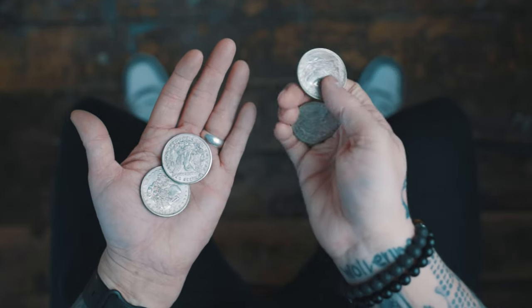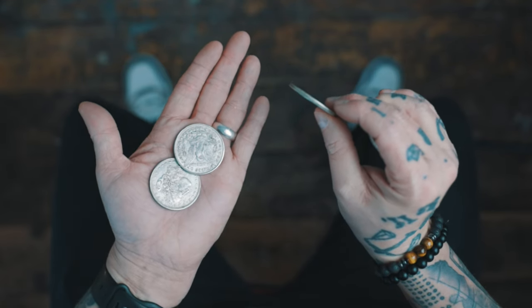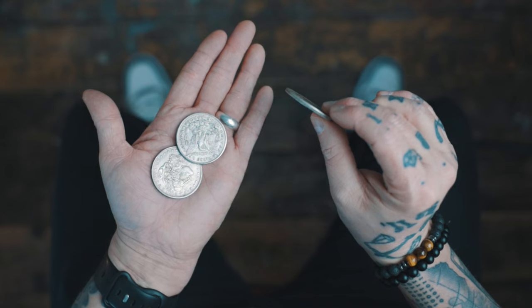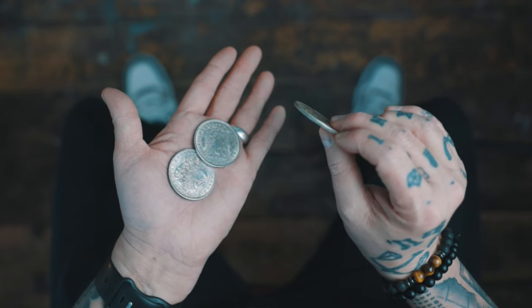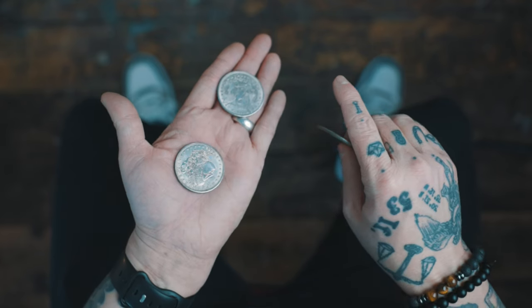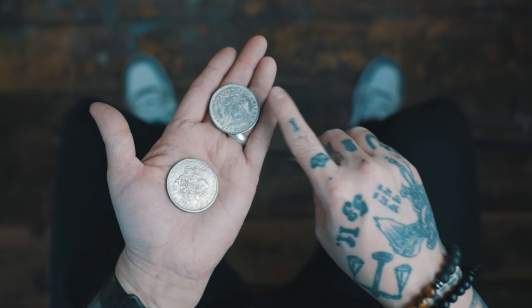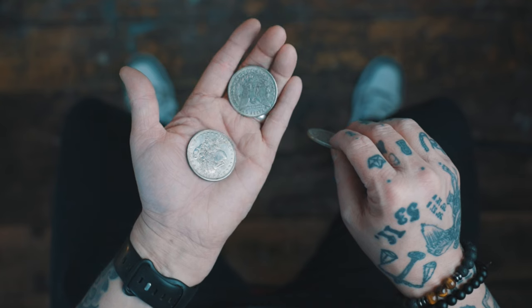At this point, you have a coin hidden in finger palm in your right hand, one coin showing at your fingertips, and here you have two coins in your left palm. Now you're going to execute the most difficult move of the routine. You're going to allow one coin to fall forward and land in finger palm as you display both coins openly. The coin is in the right position for finger palm, but not there yet.